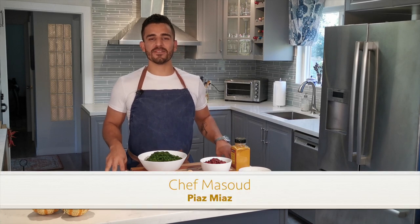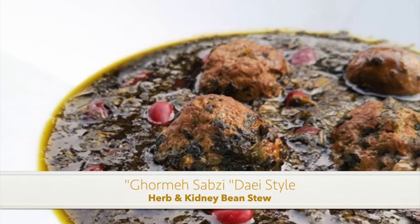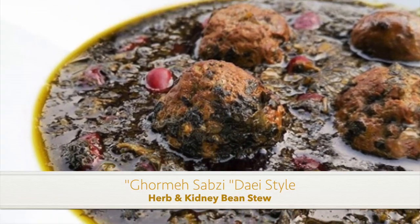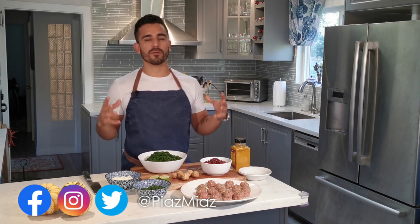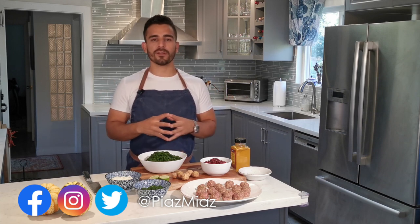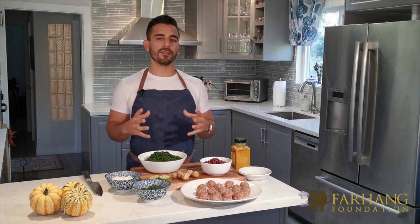Salam everyone, my name is Masood and welcome to Piaz Miaz. We're making a special dish today called Orme Sabzi Dai Style with meatballs. I first want to thank Faheng Foundation for creating this amazing program where we are able to celebrate our rich culture through different forms of art. Today we're doing culinary art — I'm making Orme Sabzi, which is probably one of the most loved dishes in Iran, outside of Iran, and among many non-Iranians.